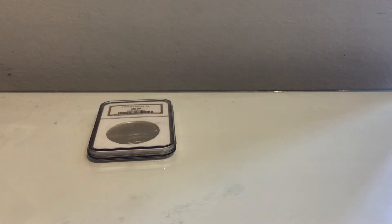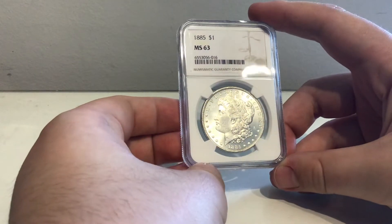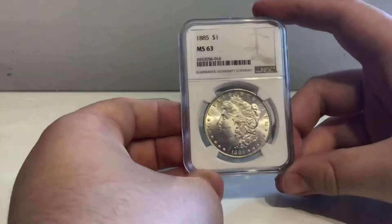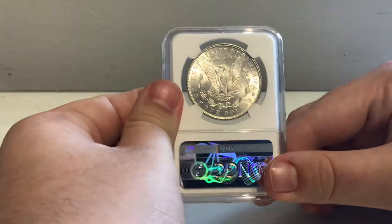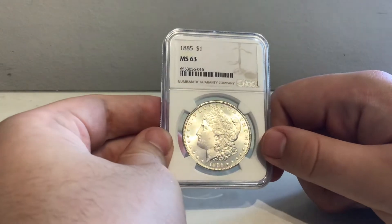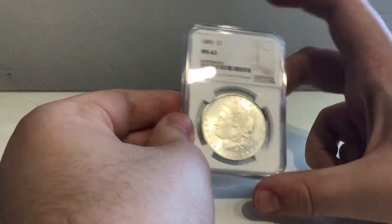Next up we have another Morgan, which I'm going to cut out of its package because it's been shrink wrapped in. I'll be interested to see if this has a different mint to all my other Morgans, because the graded ones I have are all New Orleans. We have an 1885 MS63, which is interesting because one of my other graded Morgans is also from the 1880s. It's definitely got some bag marks, but it has a really strong cartwheel effect — that's quite a nice coin. No mint mark, so this is a Philadelphia Morgan. I wouldn't have been annoyed with another New Orleans mint mark, since that mint is no longer around today, but it's quite cool to get a bit of variety.